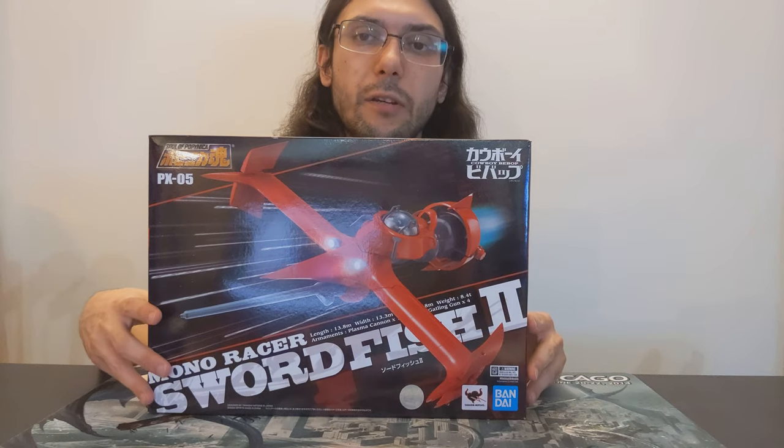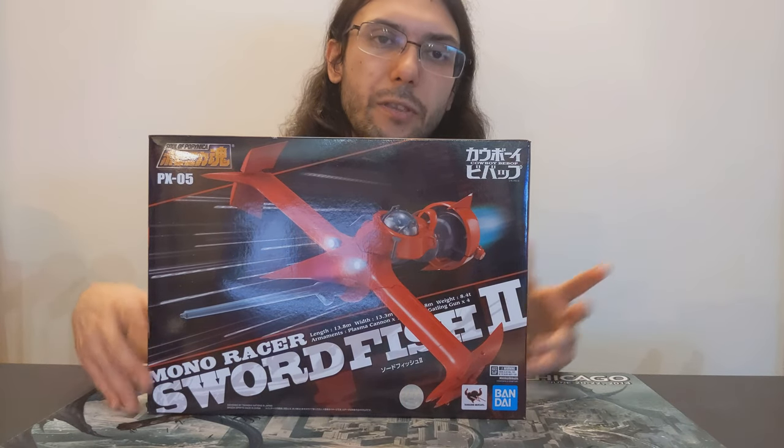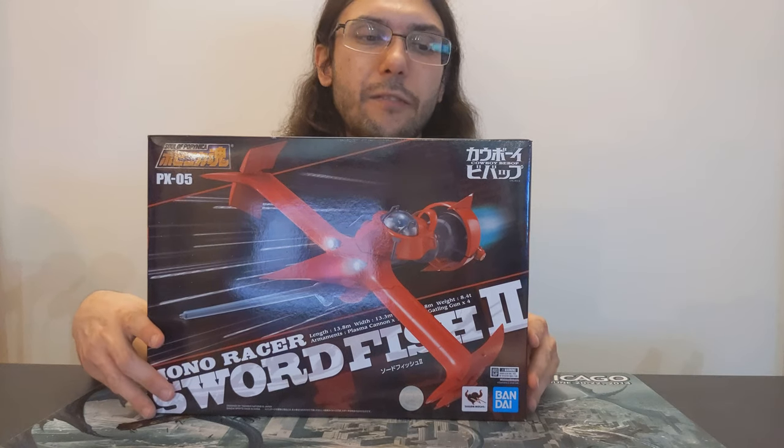Definitely check out Cowboy Bebop. No idea what the live action show is going to be like, but I'll definitely give it a fair shake — or at least I'll try to.